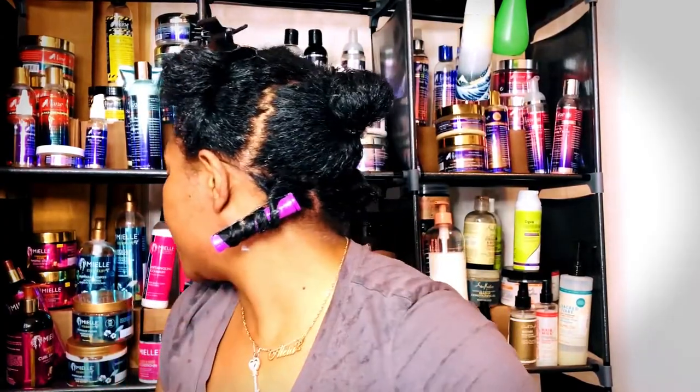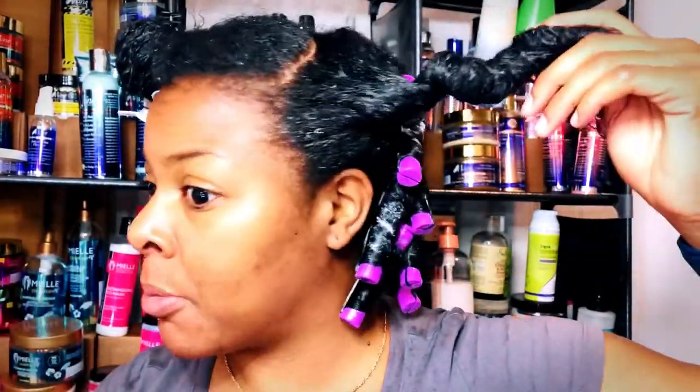There it is — that's the style we'll do today. Do you guys like doing perm rods in your hair? Let me know in the comments below. I'm going to knock out the back of my head. I finished the back side — we're looking good back there. I am loving this purple and I love the thickness of the perm rod.